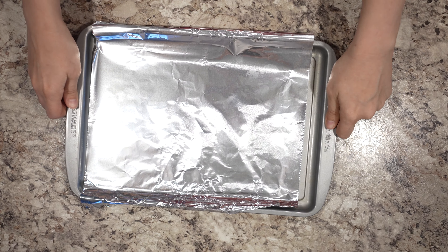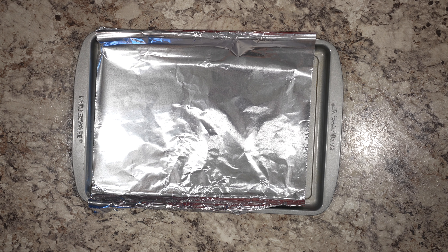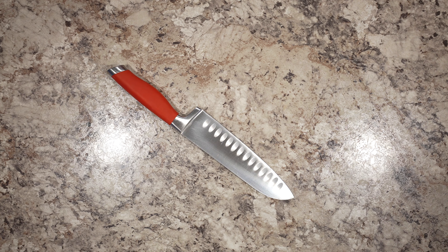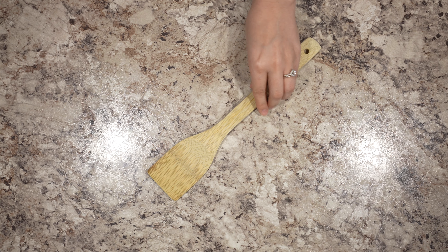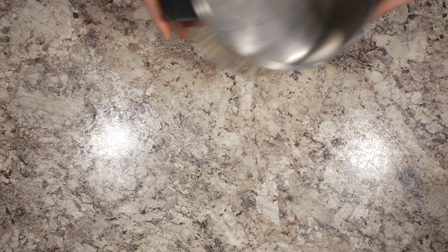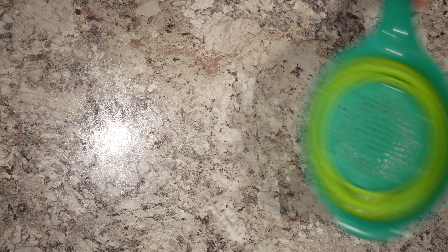Let's take a look at everything you're going to need for utensils. You'll need a foil-lined baking sheet, a cutting board, a knife, a wooden spoon, a mixing bowl, a medium-sized pot, and a strainer.